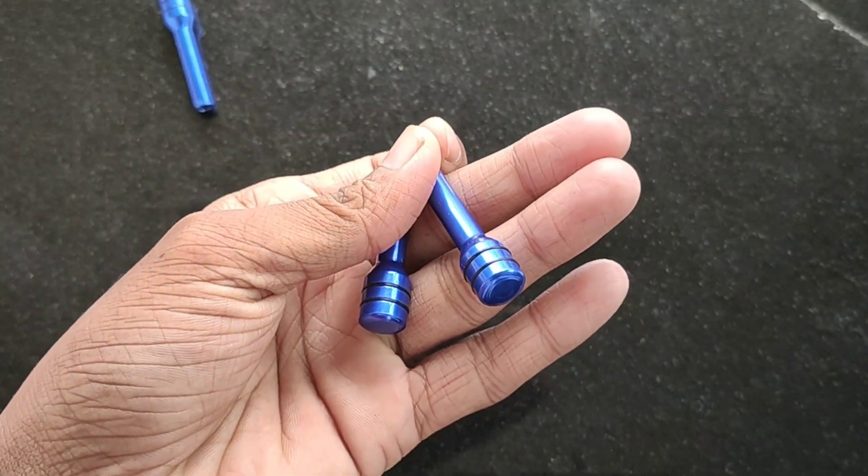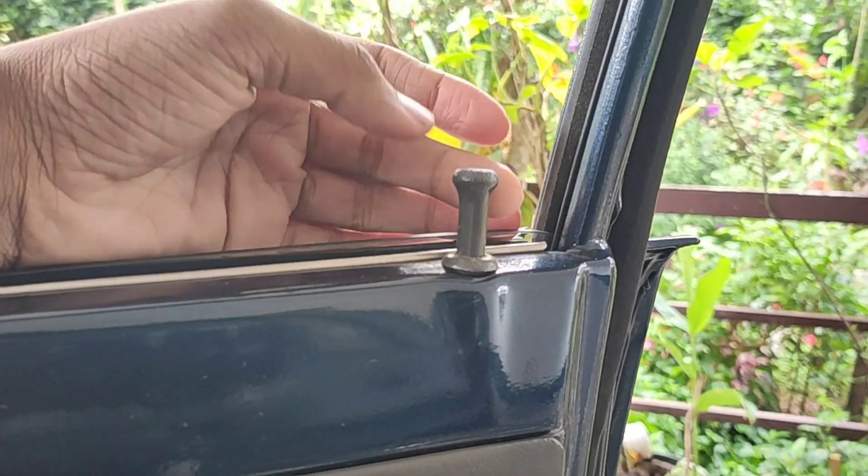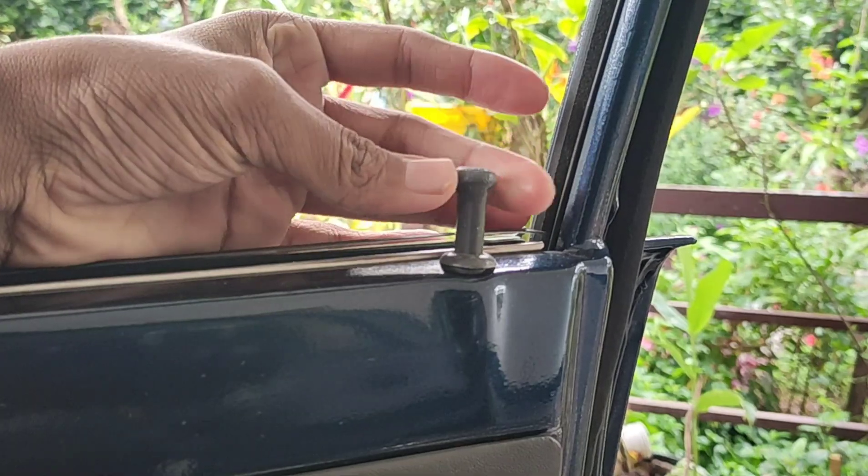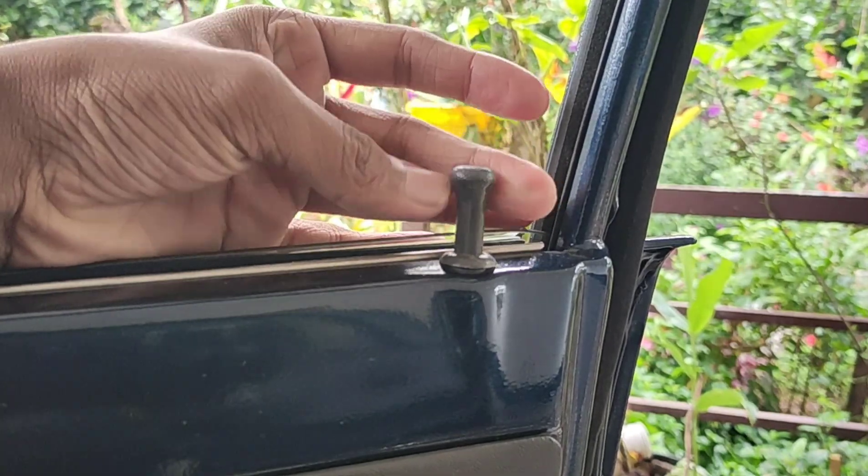The pin is broken. The pin is screwed. The pin is a thread like this. The pin is still bleeding. On the other side,